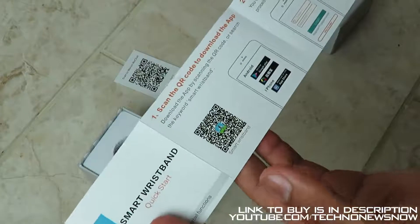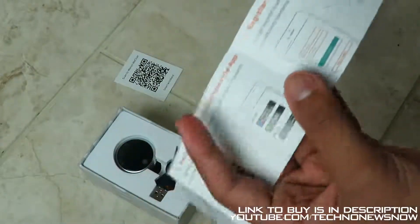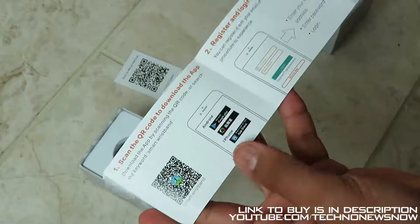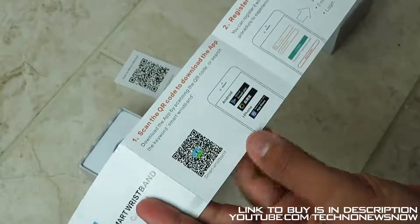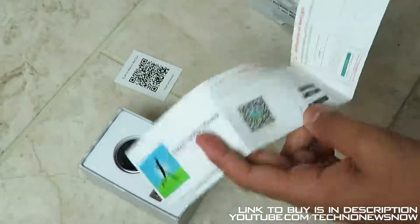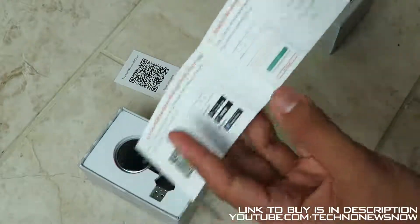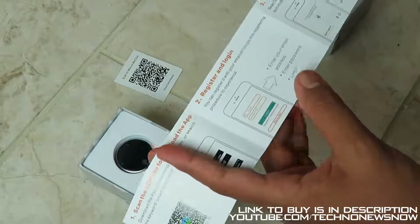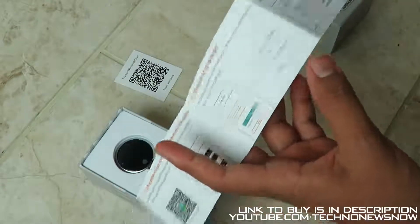The first step is to scan the QR code to download the app — I'll also link it straight from the Play Store down below. This app is available on both the iOS App Store and Android Google Play Store, so you can use this smartwatch with iPhones and Android smartphones. Once you've got the app, register and log in — it's very easy to do.